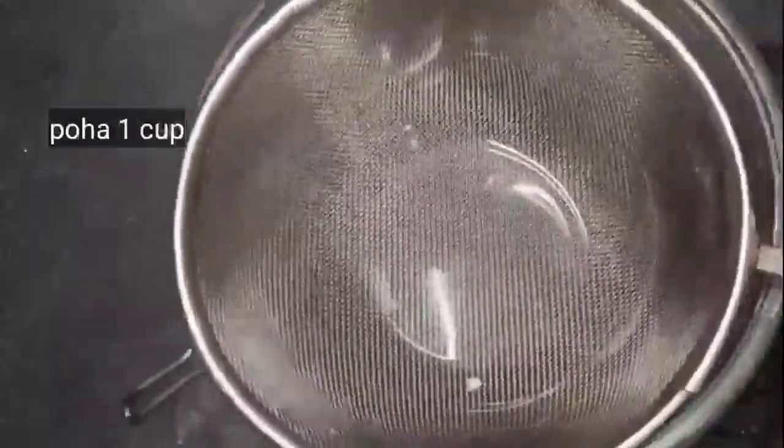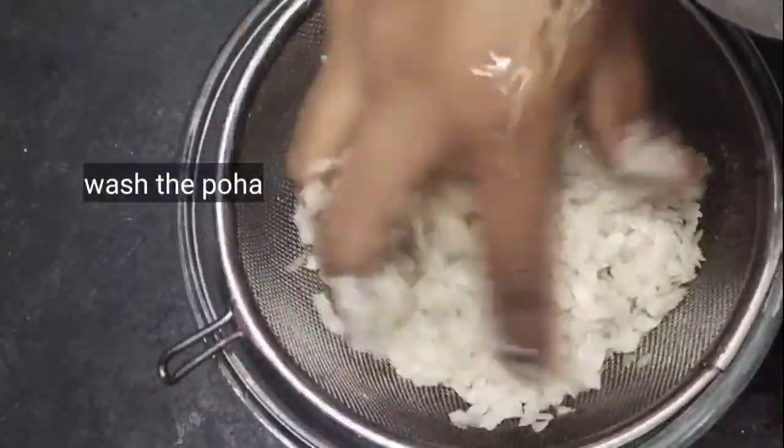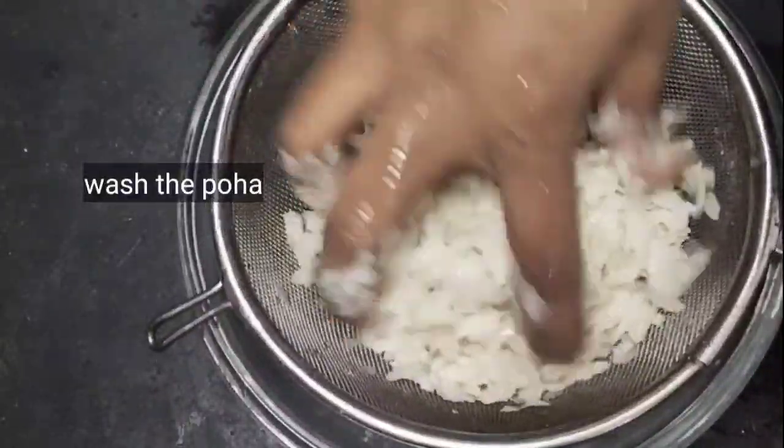If you want to wash the potatoes, you can wash them with water.